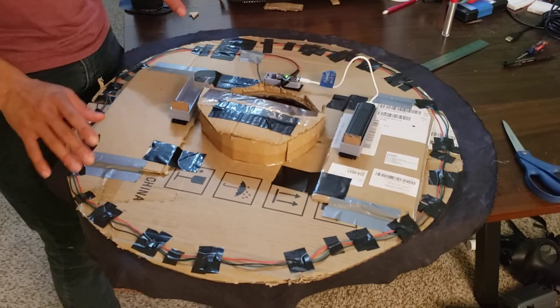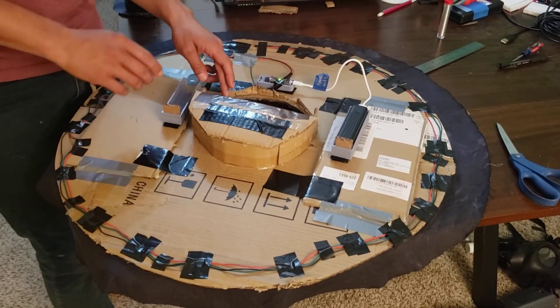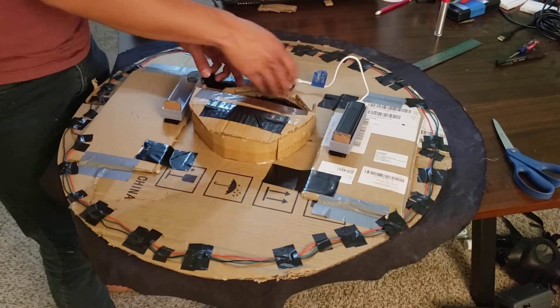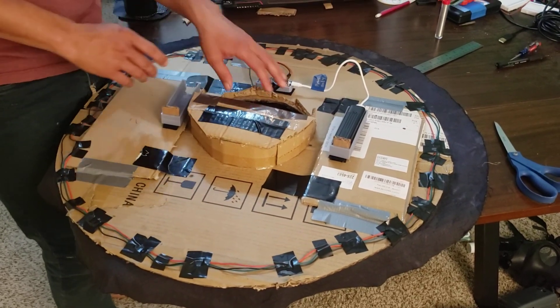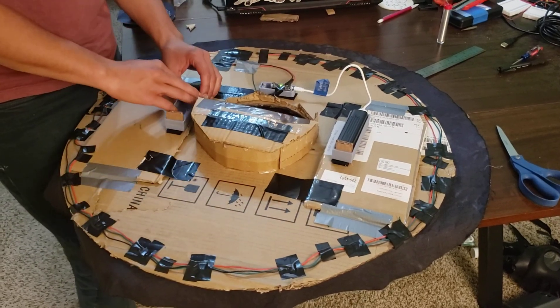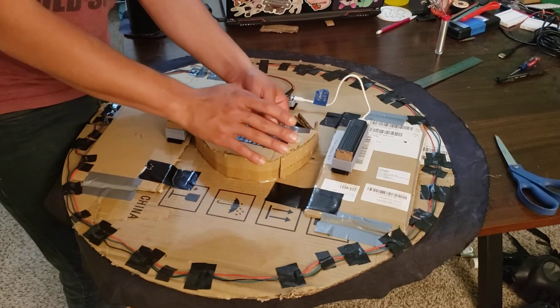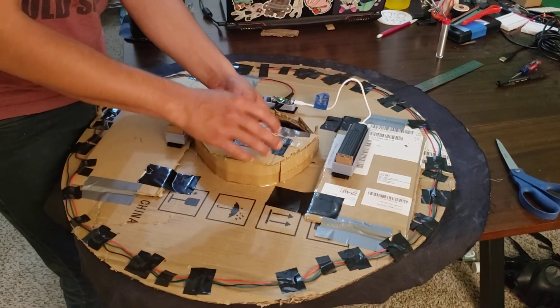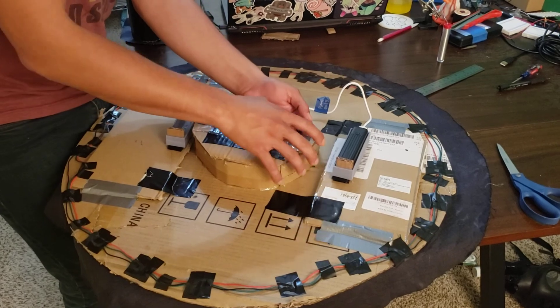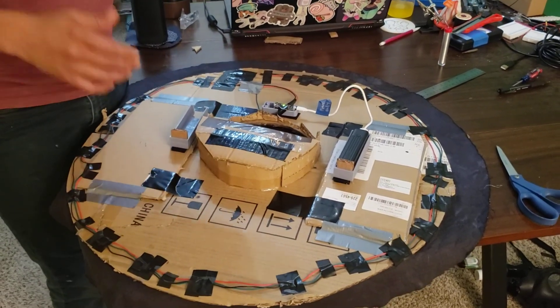The next thing that I did is I decided to cut off part of the cardboard here so I could more easily reach these batteries. The hole I had before just did not allow that. I then used more cardboard and tape to create this part right here that is going to hold my head a bit better.